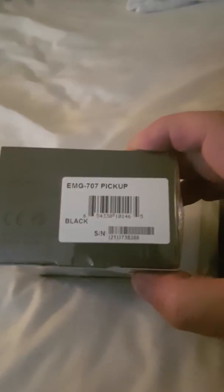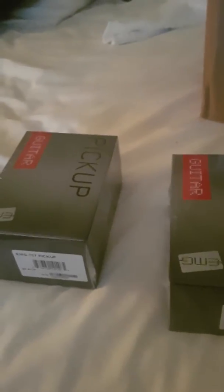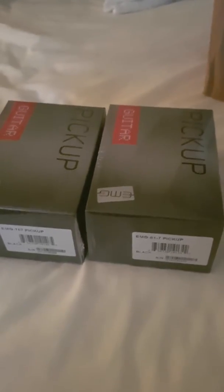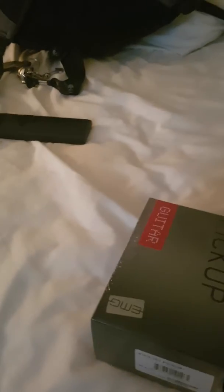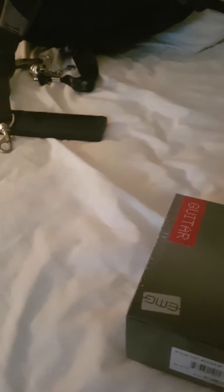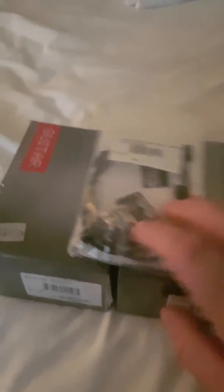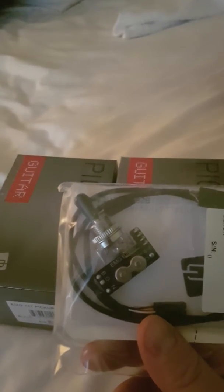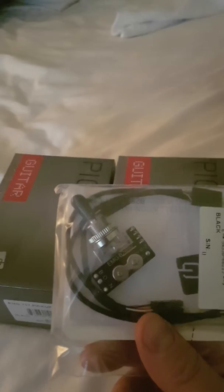The 81-7 will sit at the bridge and the 707 will sit at the neck of the guitar. I'm restoring my ESP LTD Hex 7, which had the pickups taken out of it. I also got myself a toggle switch — hopefully the right one — just in case I need it, which I wasn't sure about.